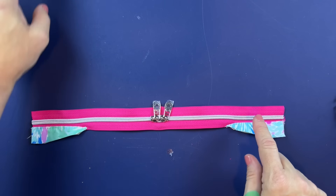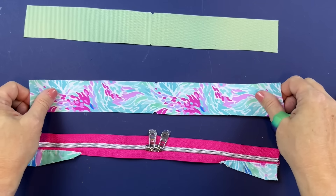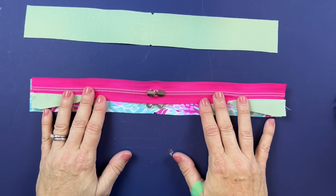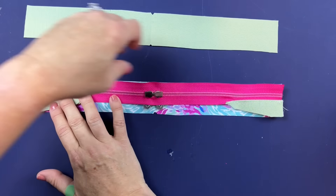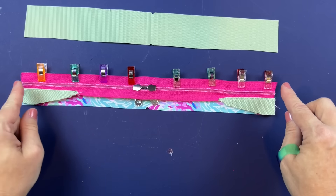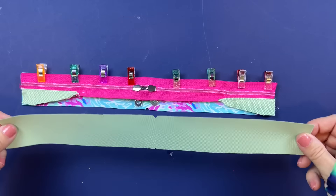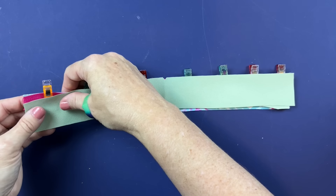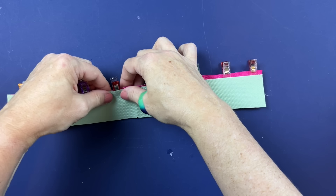Now to work on our gusset — we're working on the opposite side that doesn't have anything attached. We need our two gusset pieces. Take the lining piece, lay it right sides down, and centering the zipper over the gusset, clip in place along this top edge. Baste straight across, then take the lining gusset piece and lay it right sides down on top, aligning left and right along the raw edge of the zipper, and clip all the way across.